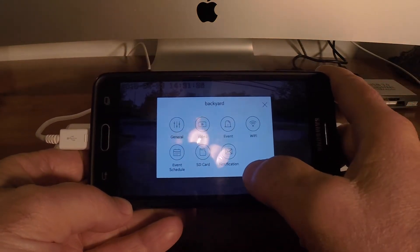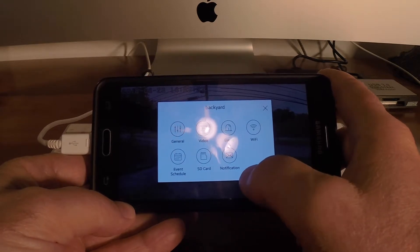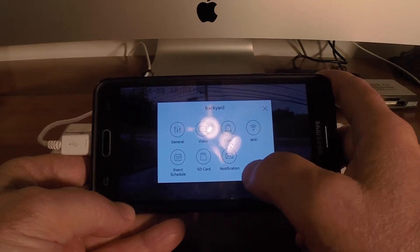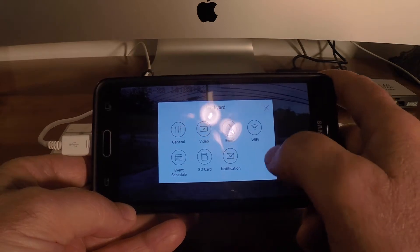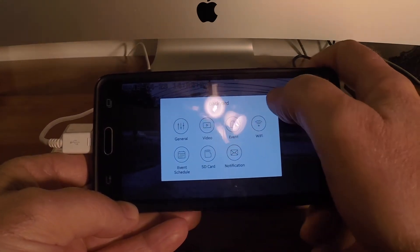Notifications are the alerts that get sent to you, and event scheduling lets you turn the camera on and off automatically, track things, or find a calendar of when the camera went off. Really versatile camera.